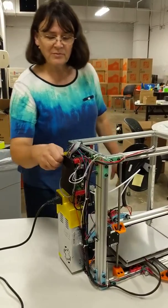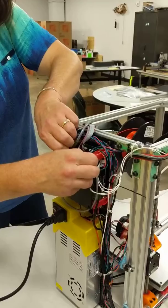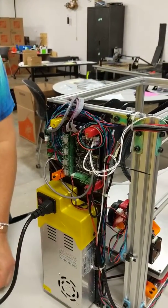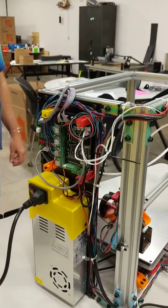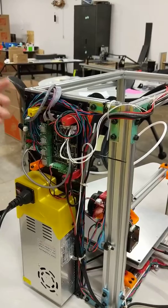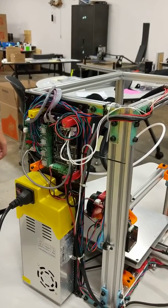I'll take the cover off so you can take a peek at the brain. We have an MKS board this year. This is a new — somewhat new — platform; it's still Arduino-based, but it's a new platform for building. Hopefully it will be nice and easy to see where all the motors plug in, where the sensors plug in, and how to do all the pieces.